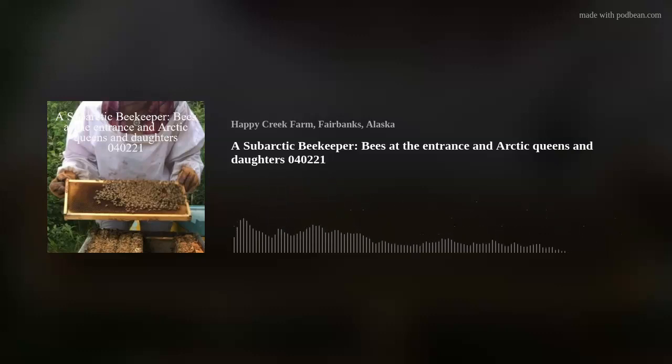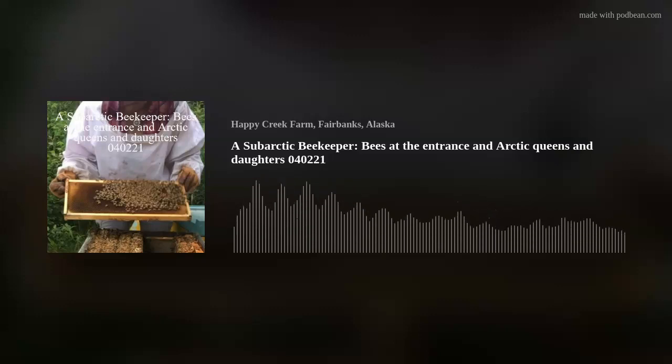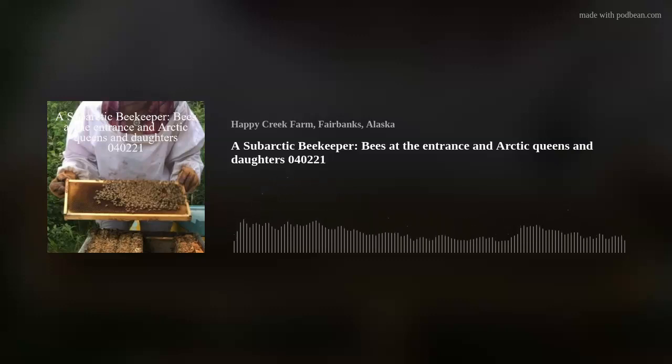Hive number 11 — no action there right now, so they're probably in the center of the hive or up towards the sugar syrup. And looking at hive number nine — no action there yet, but it'll happen.